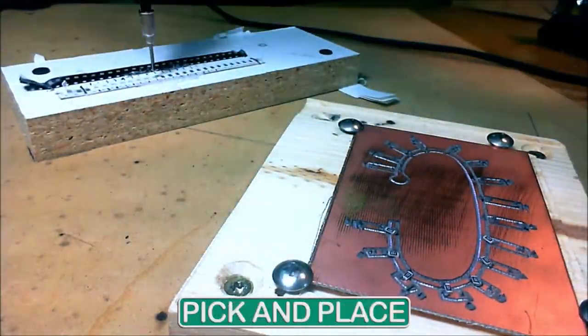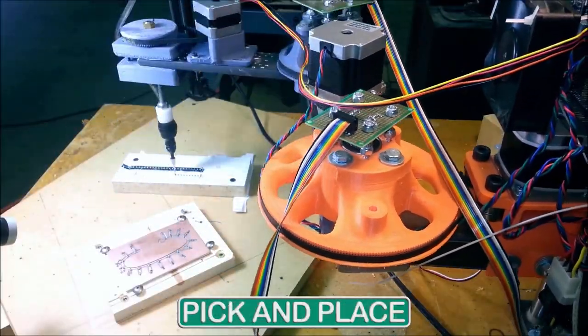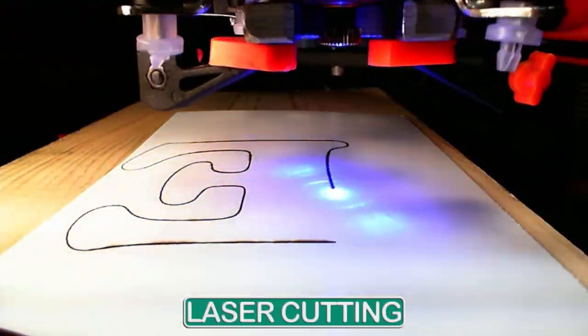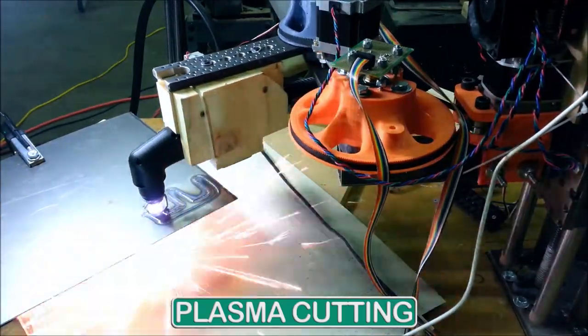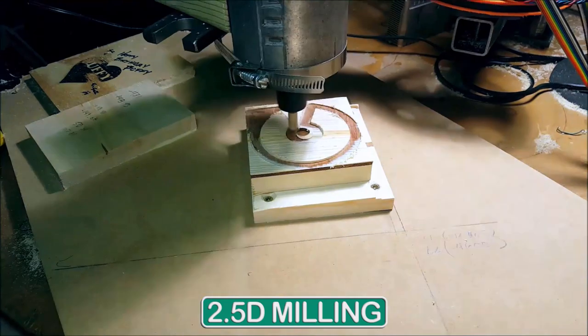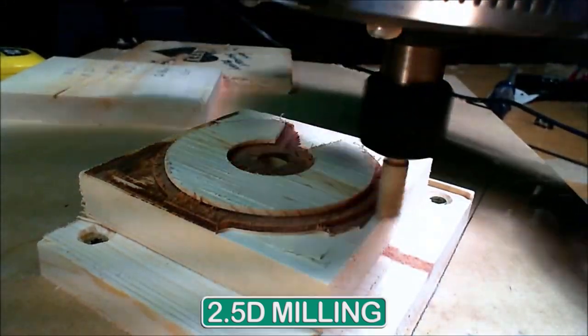We want to give you the ability to manufacture anything you can dream, from anywhere. The open-source software and hardware stack is derived from the 3D printer community. This is a super hackable platform — so hackable that you have the ability to share tools with this machine. You can automate almost any hand tool or power tool.